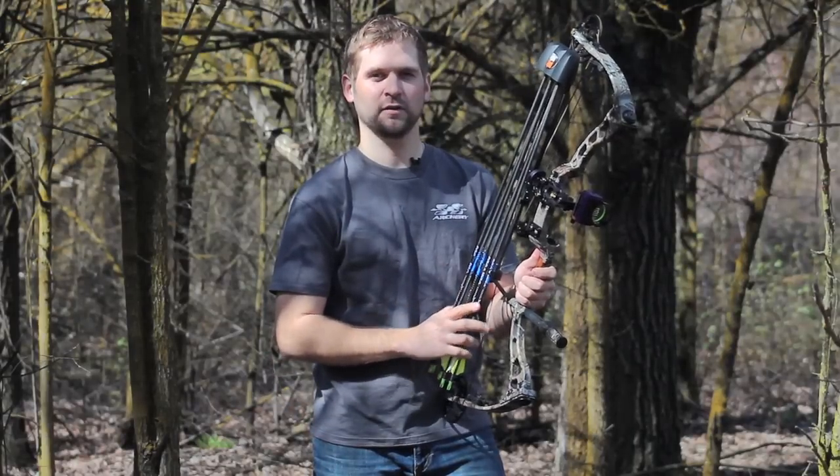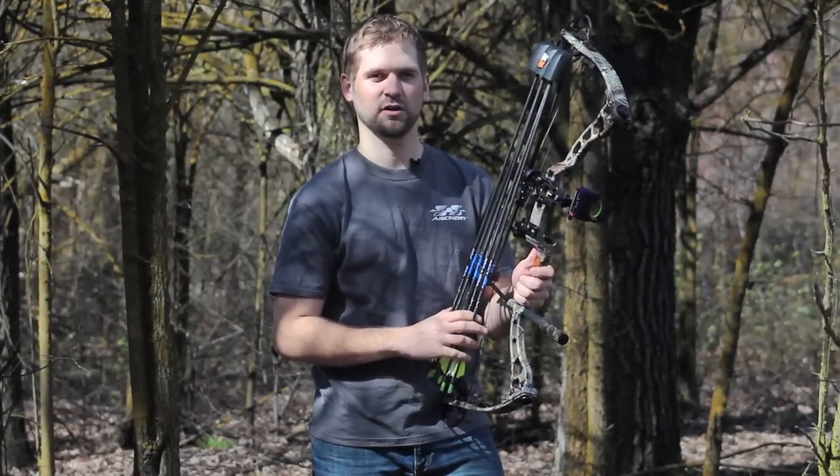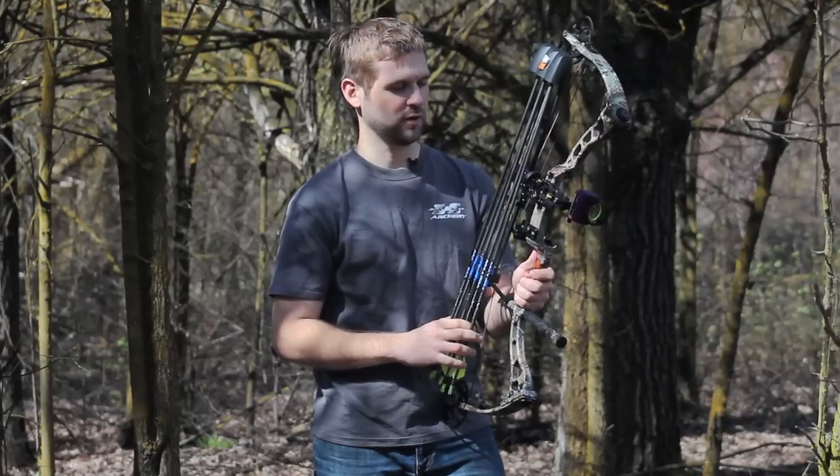Alright guys, we've got the Tight Spot quiver here. This is truly one of the most innovative quivers on the market. I'm using one on my bow this year, and so far I've been really happy with it.